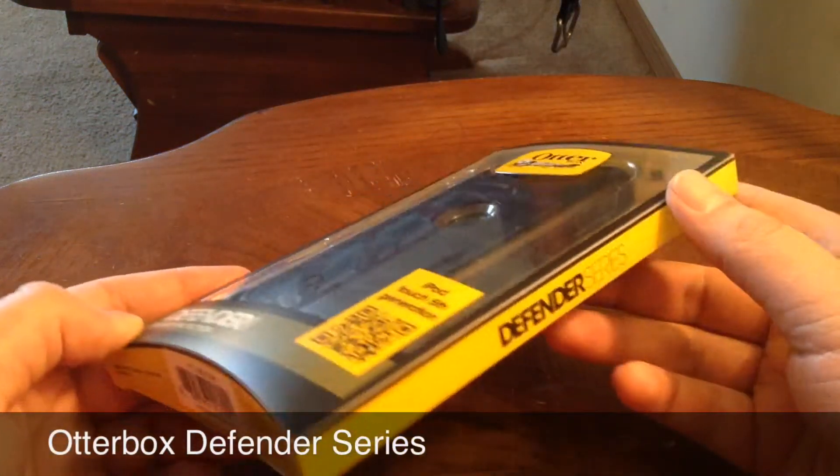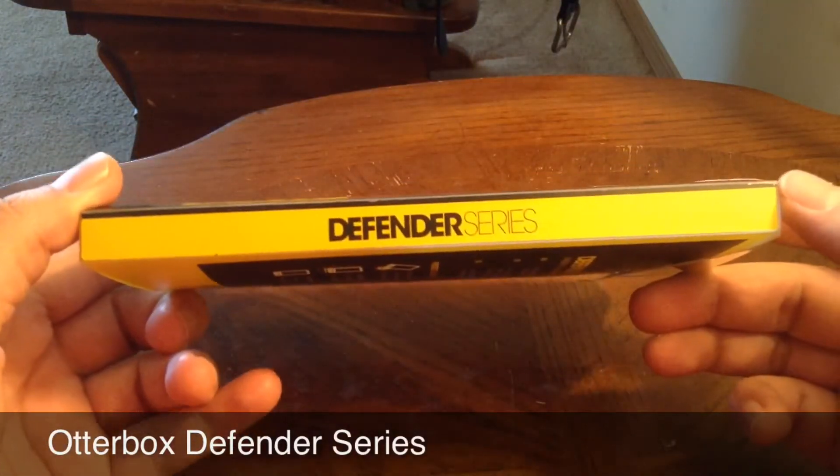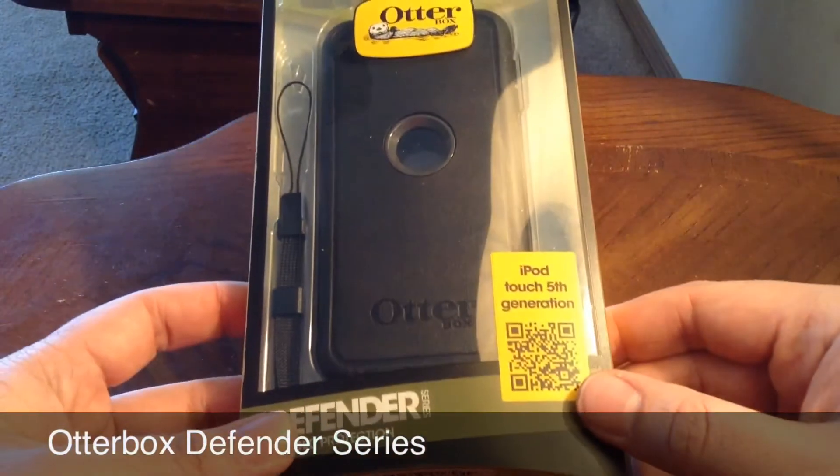Hey guys, what's up? So as you can see in this video, I am doing an unboxing of the OtterBox Defender Series for the iPod Touch 5th generation.